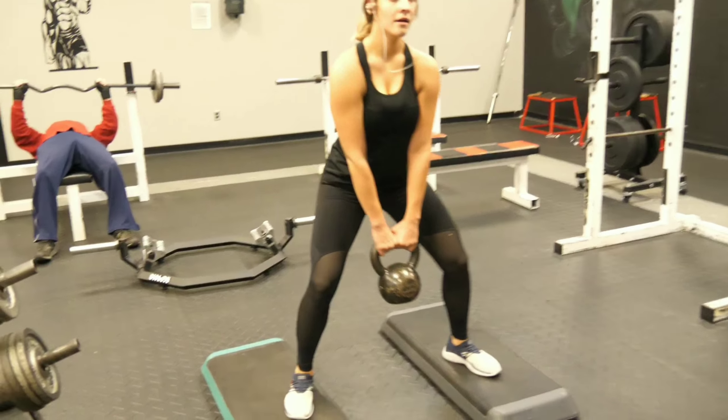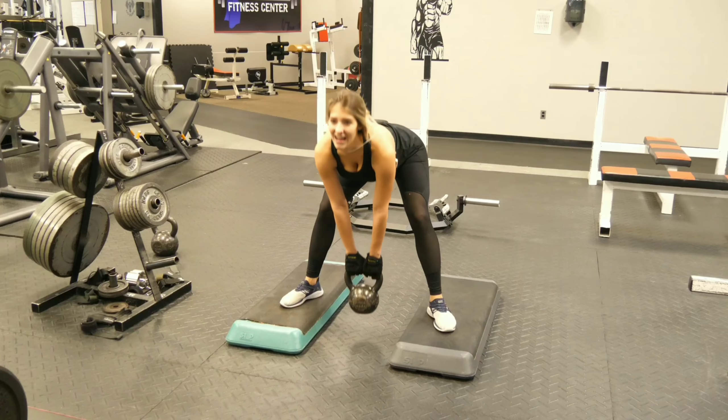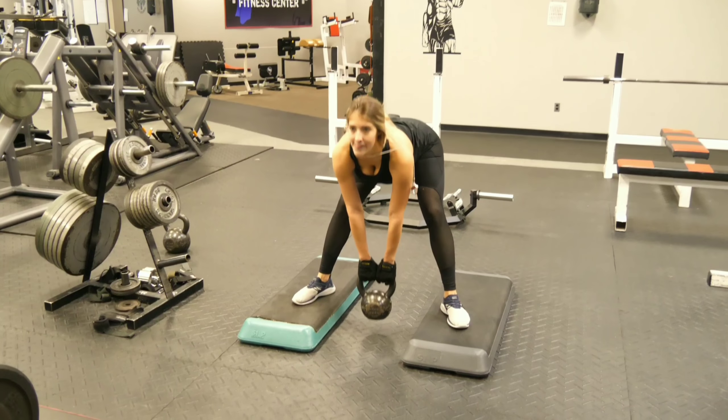Kettlebell workout — you got a stiff leg and a squat. Got ten reps. Let's get it.